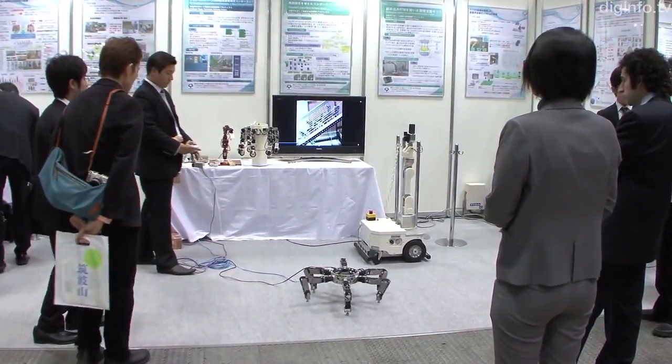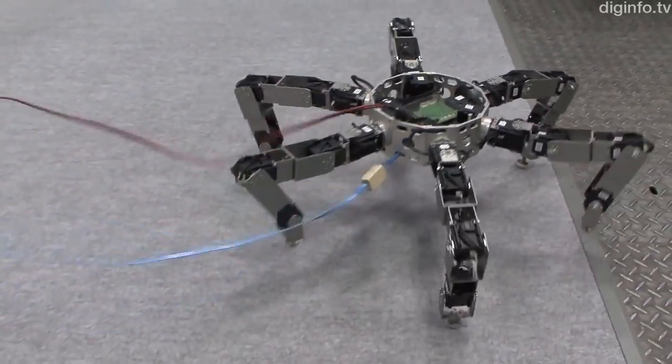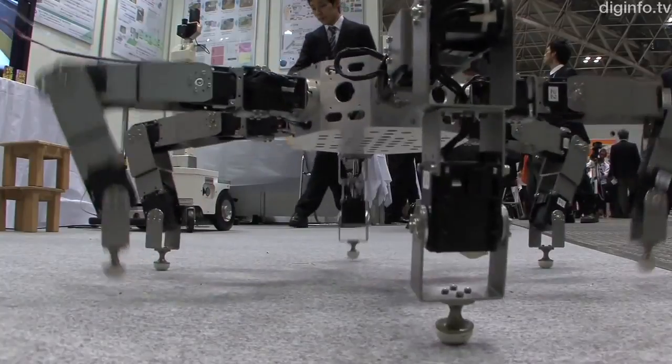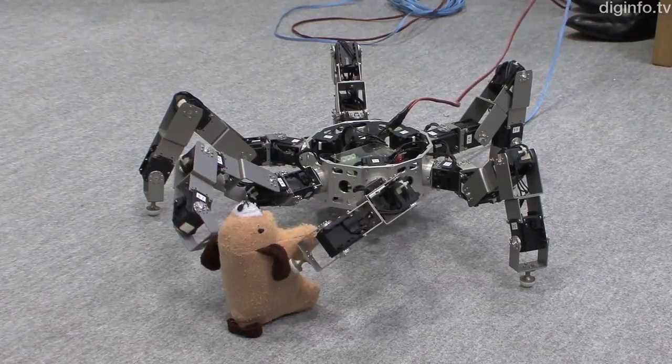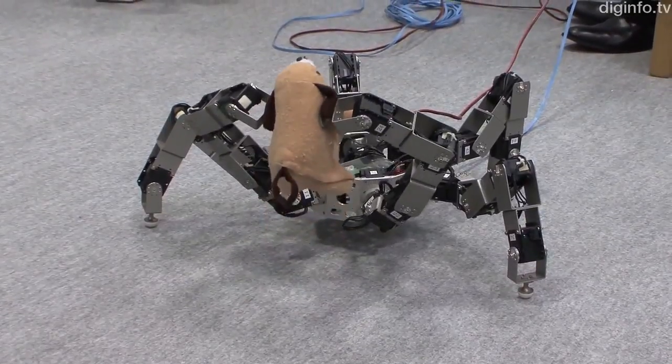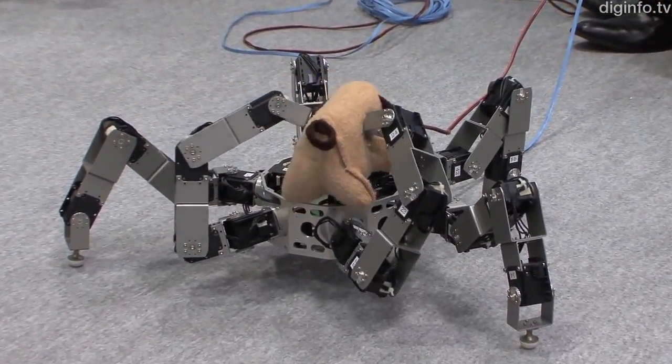A research group at Osaki University, led by Professor Arai, is developing a six-legged robot with features borrowed from insects. This robot walks on six legs and can use two legs as arms when needed, so it can pick things up and carry them.